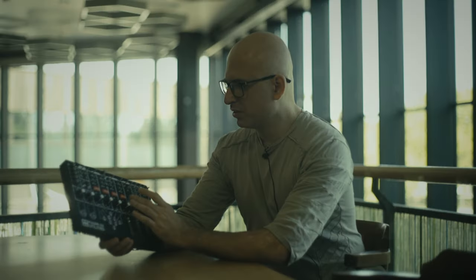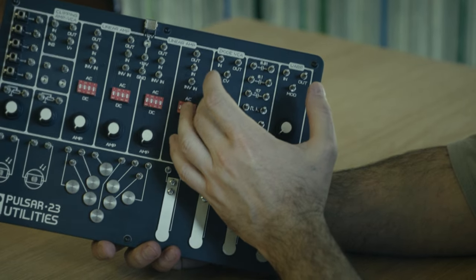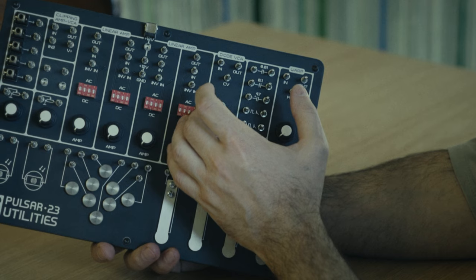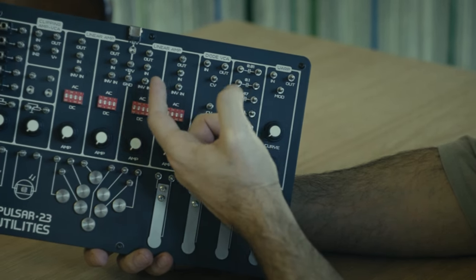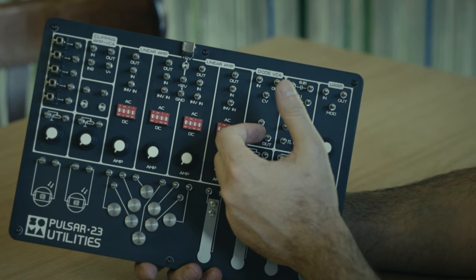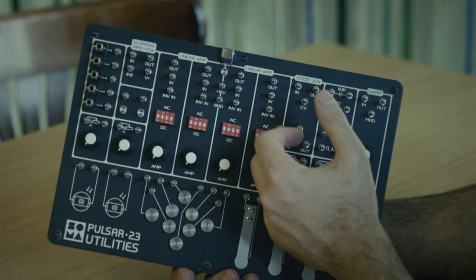Here we have two diode VCAs. This was used quite intensively in the first synthesizers, like early Theremins. It's like a passive VCA — it doesn't require a power supply, but the CV defines how much the diodes are open and how much signal can pass through. It has a very strong character; it's not as linear as contemporary VCAs, but it has a unique sound. I hope our users find it interesting for making not only controllable amplification, but also simultaneously producing rich, warm sound with a lot of harmonics.